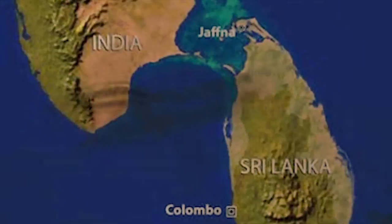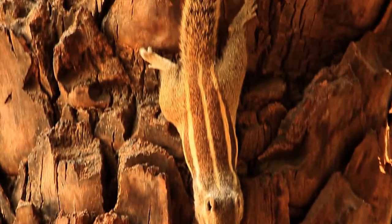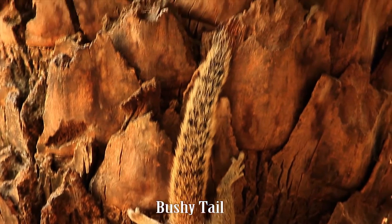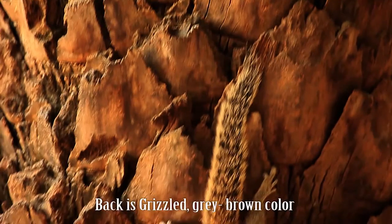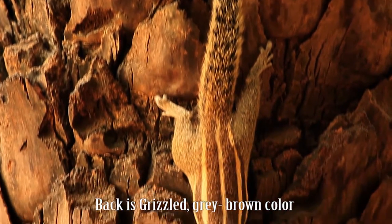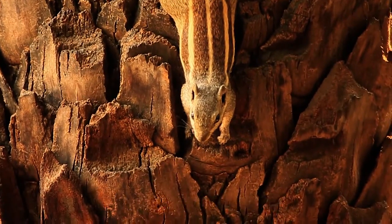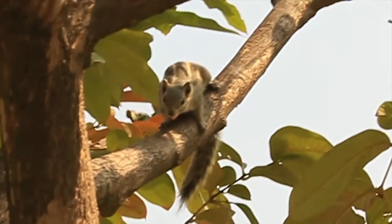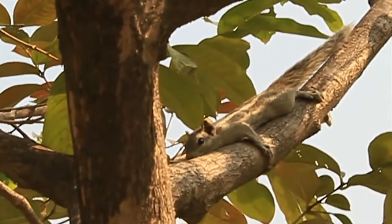The palm squirrel is about the size of a large chipmunk with a bushy tail slightly shorter than its body. The back is grizzled and grey-brown in color with three conspicuous white stripes which run from head to tail.